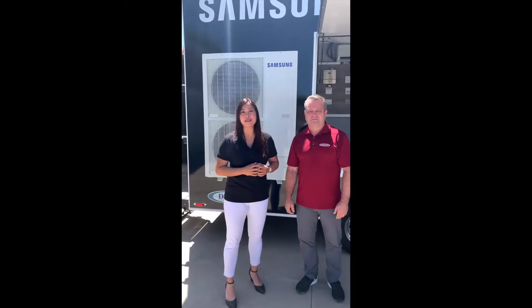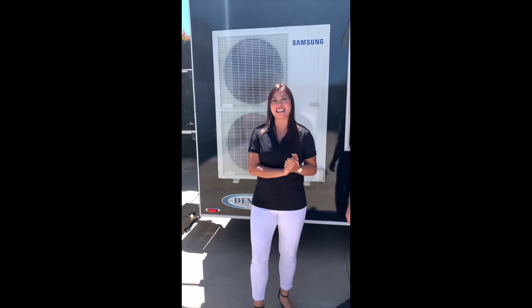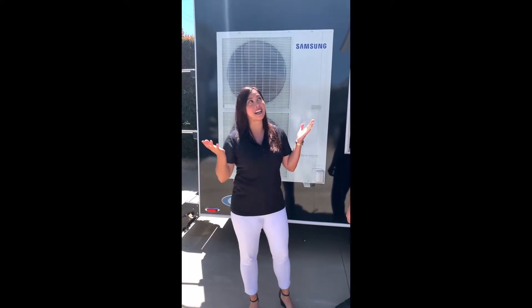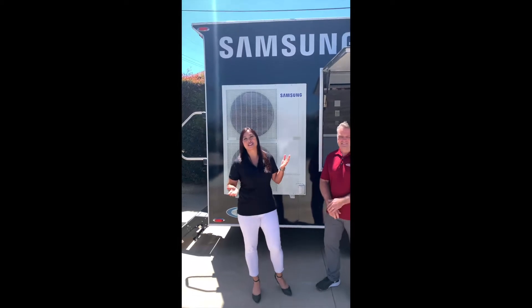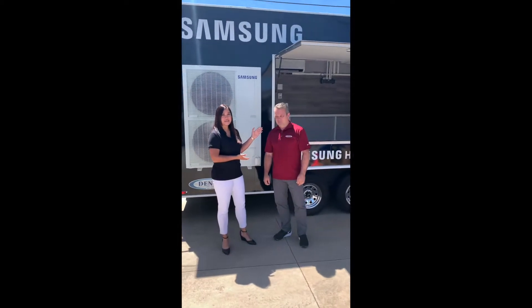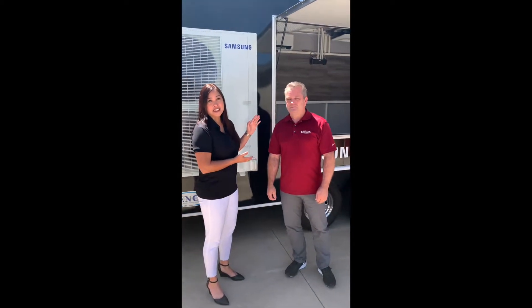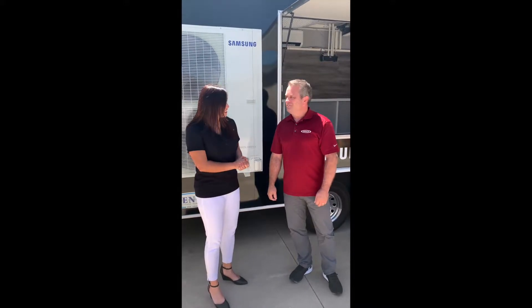Hi everyone! Welcome to this week's News You Can Use. Today we have something really special for you guys. As you can tell, we are outside enjoying this beautiful Southern California weather, and with me today I have a very special guest — Dave Gomer, principal owner of Denco Manufacture Representatives. Hey Dave, how's it going?